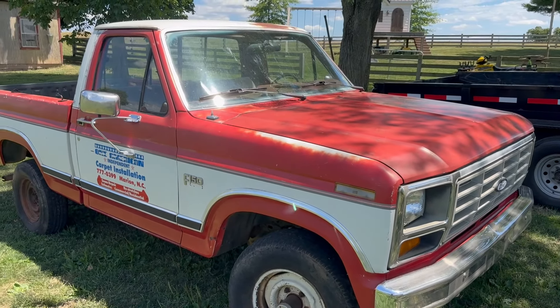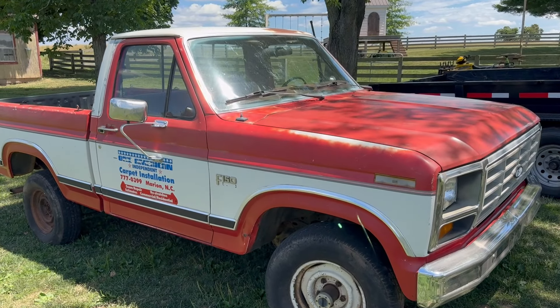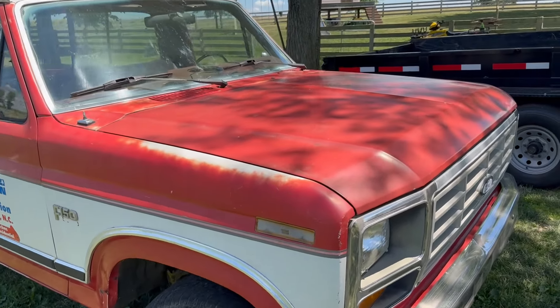What's up everybody, welcome back to the channel. In the last video you saw we picked up this old 1986 Ford F-150 regular cab short bed four-wheel drive, 300 straight six with a four-speed on the floor with a granny low.